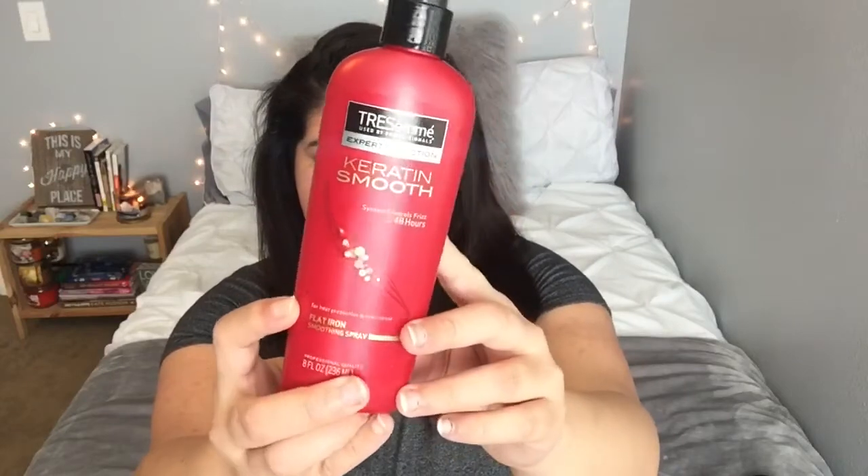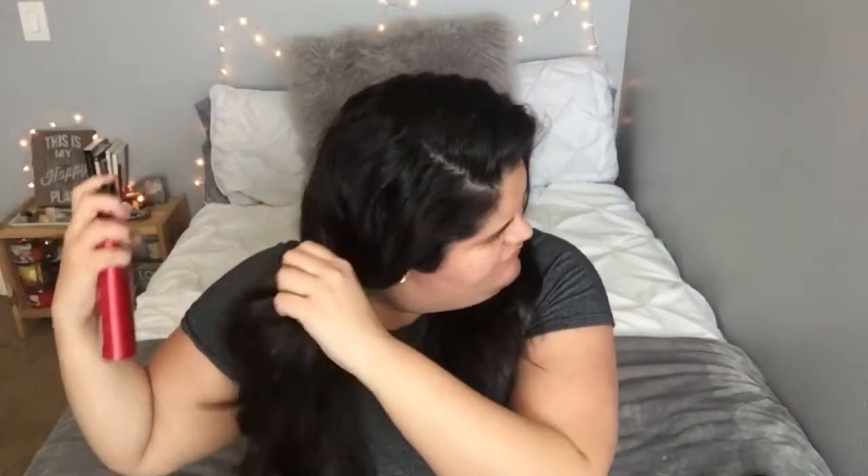Now I'm going in with the TRESemmé Keratin Smooth heating spray, which is just going to protect my hair from any more heat damage.